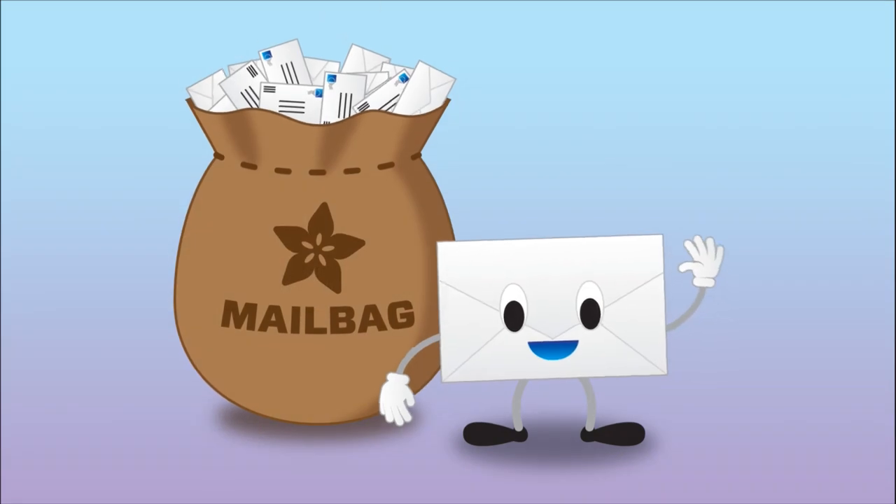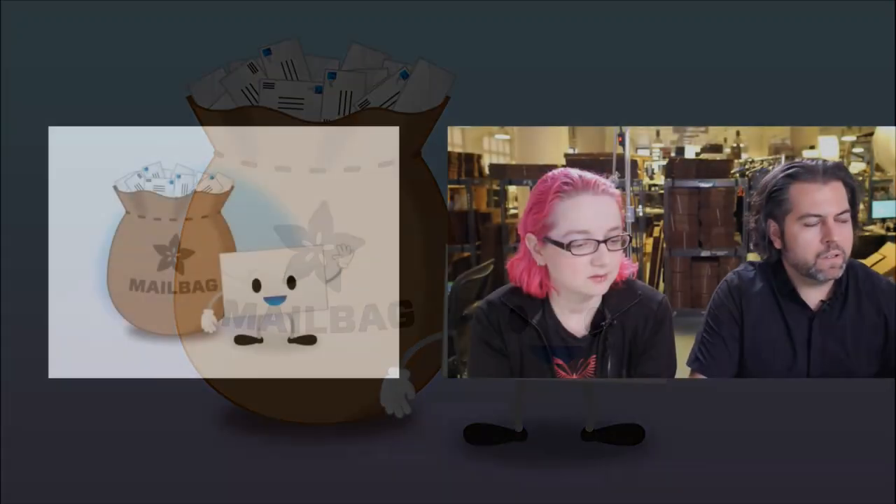Mailbag — it's Peck the Mailbag. Peck the Mailbag is letters, tweets, emails, videos, and more from you, the great people out there.